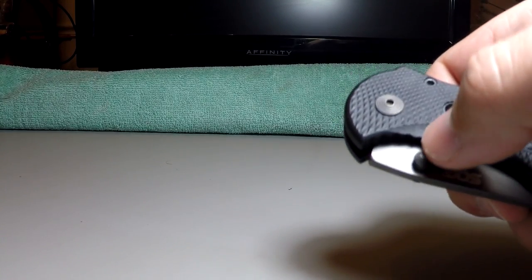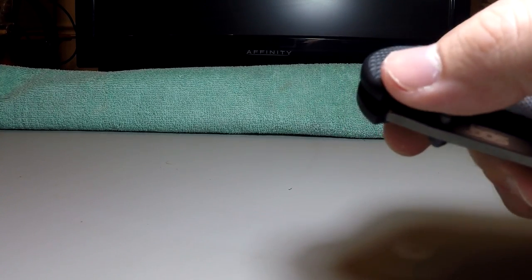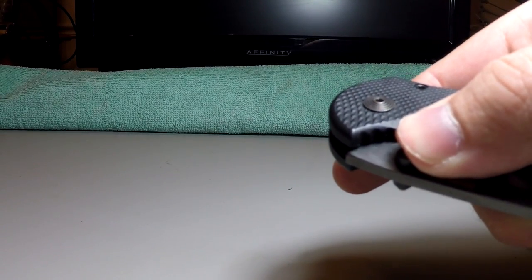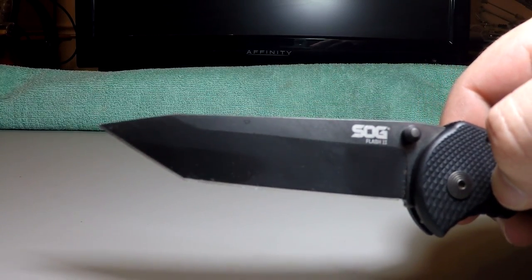The assisted action is actuated by pushing on this little pin here. If it was a manual knife, it's basically the same way you would open it — you just push a little bit here, and the only thing that's different is that once you get to a certain point, the spring takes over and pushes it the rest of the way out for you.